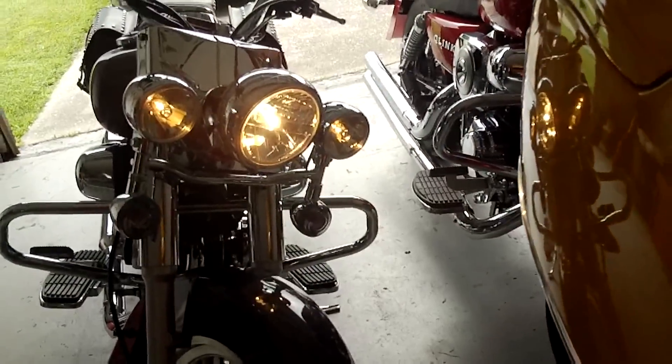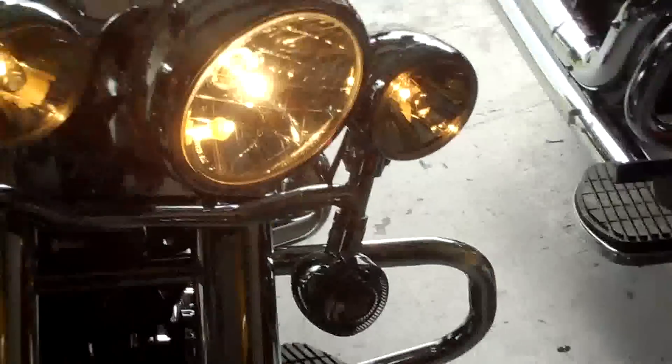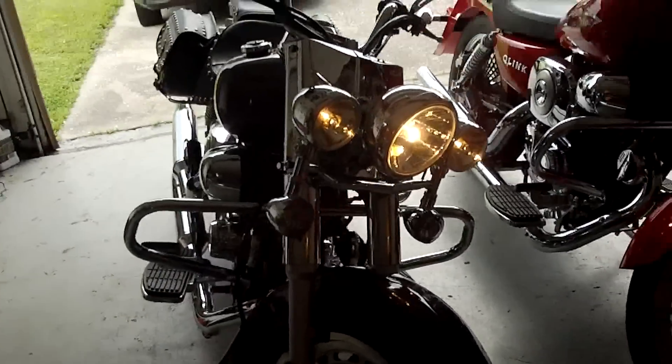See the three lights set up there in the front — pretty nifty. I'll get a lot better light from that than I will from my 150 scooter here at night.